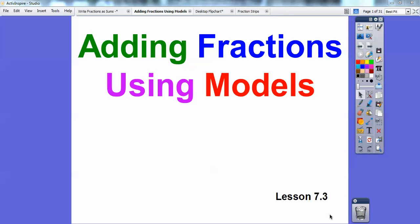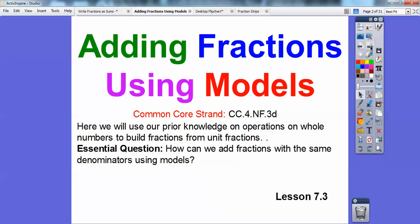Folks, this is Mr. Math Vlog here, and this lesson is adding fractions using models. So this is lesson 7.3 in our book. The Common Core standard is: we're going to use our prior knowledge on operations of whole numbers to build fractions from unit fractions.